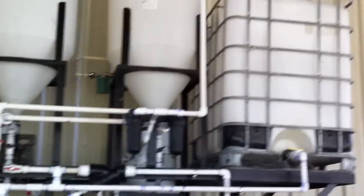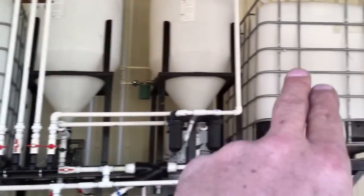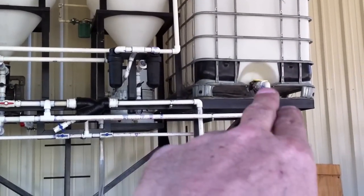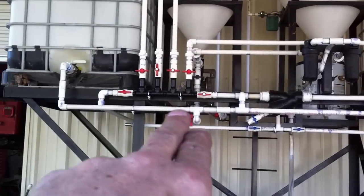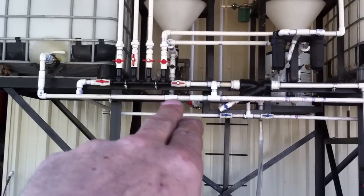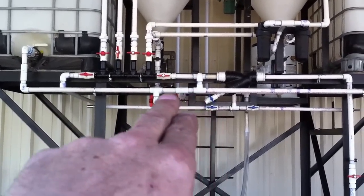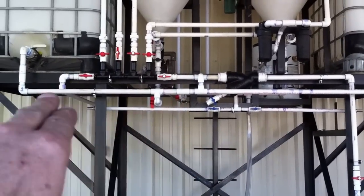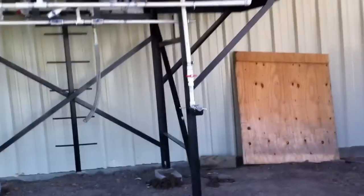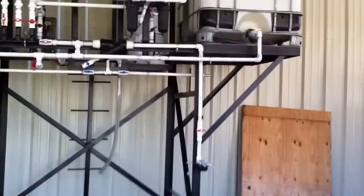So in other words, I can pump into here for settling, then turn this valve off and it comes down here, across here to the pump, across here, and I can go back up — just diverting stuff all over the place. I'm doing it all with one pump.